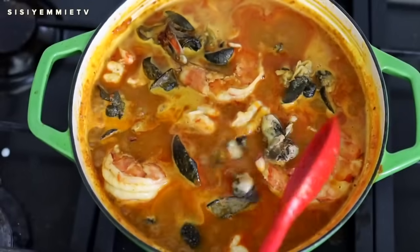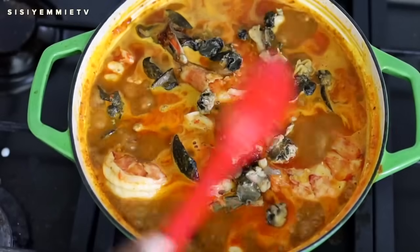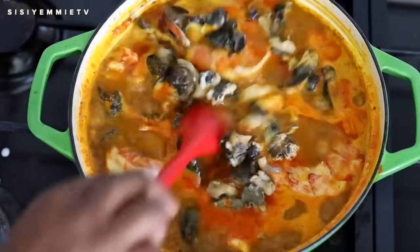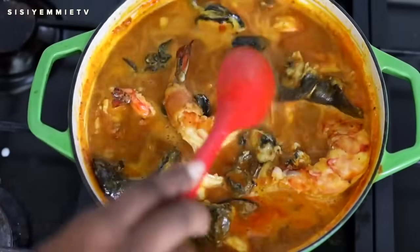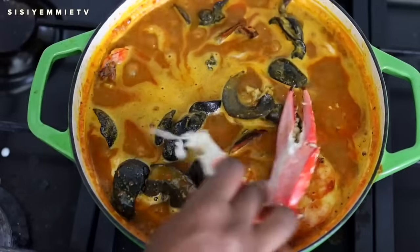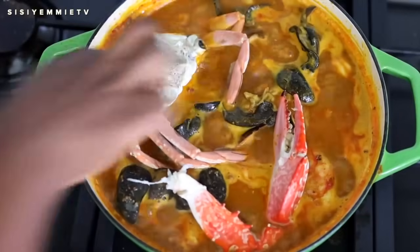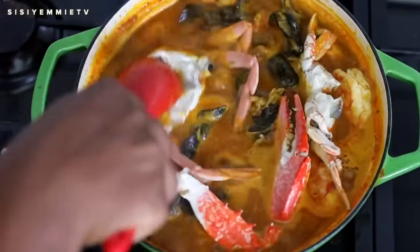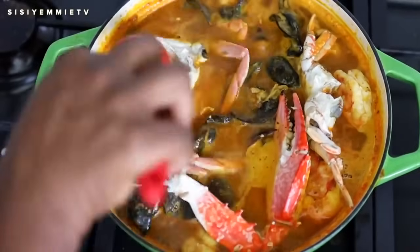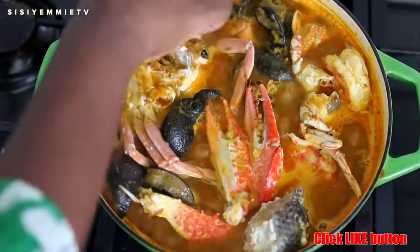Once the prawns are cooked, I'll bring back the ngolo and the rest of everything that was in the previous pot — the crabs, the fish, everything — and just allow them to cook together. If you have more seafood options, do not feel restricted to everything I use. If you have calamari, you can use it. Any type of seafood — octopus, shark, anything you fancy — put it inside this soup and you will love it.